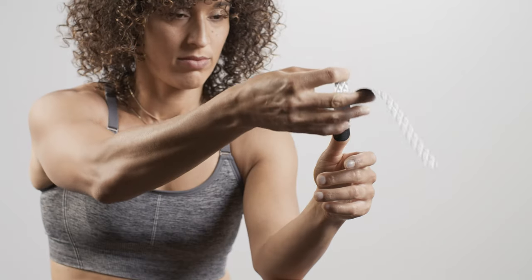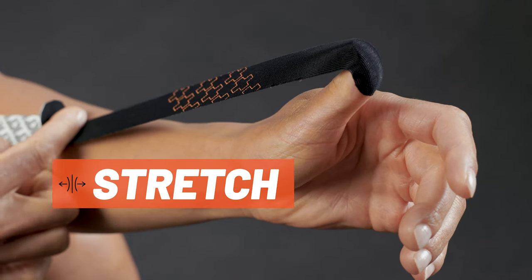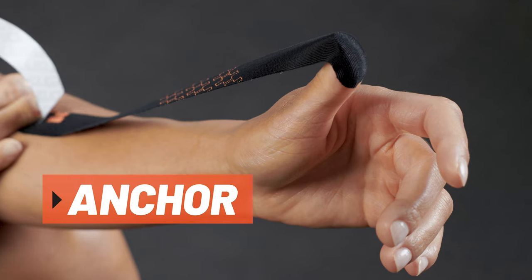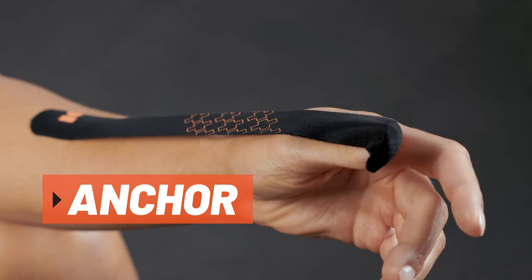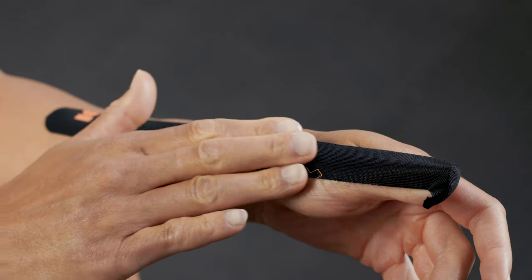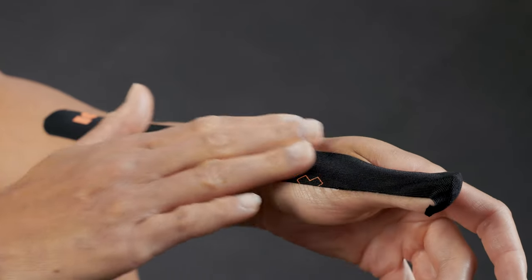Peel backer paper from the middle segment of the strip. Apply a light stretch and adhere the end of tape directly to the middle of the forearm, laying down the anchor with no stretch. Slowly flex your thumb forward and smooth the middle segment of tape on the skin along the side of the thumb.